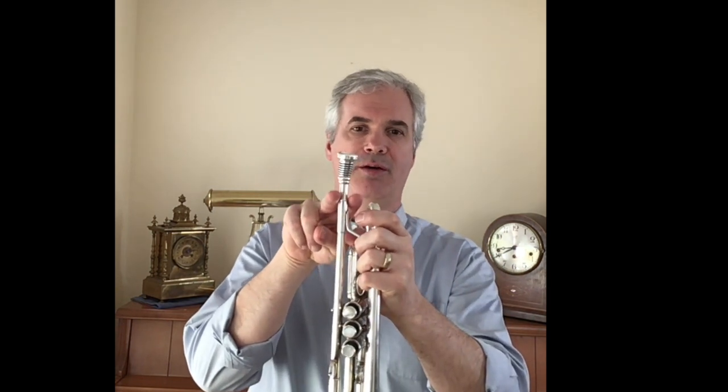Another thing you can do — this is a trick that a wonderful jazz musician and trumpet pedagogue named Bobby Shue taught me — is that if you take your two fingers and you kind of hold it around the distance of the lead pipe and you touch it very gently to your top lip, that also helps a little bit.